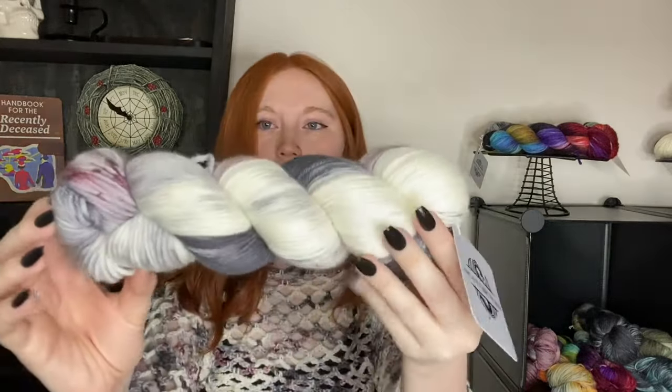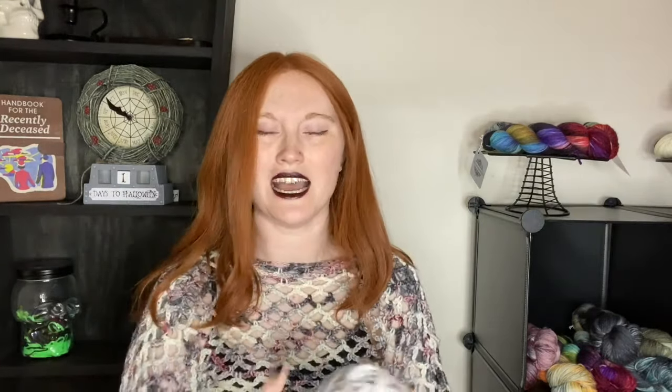I just want to go over a couple things before we get into the main part of the tutorial. The first thing I want to go over is how much yarn I use. You can use any yarn you'd like because this is made to measure, but the yarn I used is from Arcane Fiberworks — I'll link it below — it's a double knit weight and 218 yards per hank. I used a full hank and about half of another, so around 320 yards total.